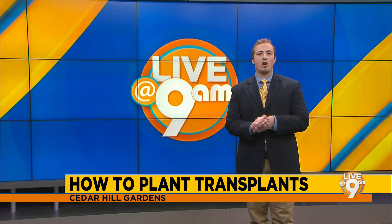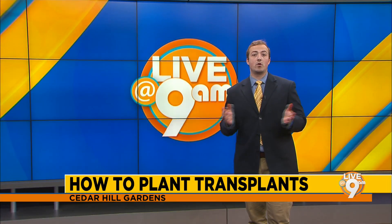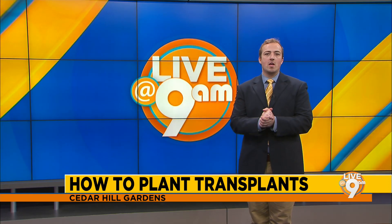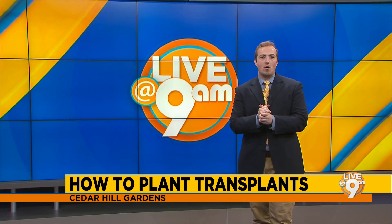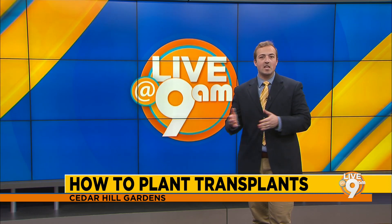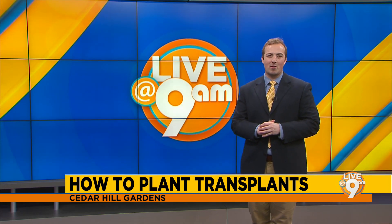Welcome back everyone. Gardening is almost back in season, and if you aren't already into it, you've probably started preparing. If you want to get into it, we know the person to help you — Emily with Cedar Hill Gardens — who's going to show you how to plant transplants, an easy way to get started for the good weather coming up.